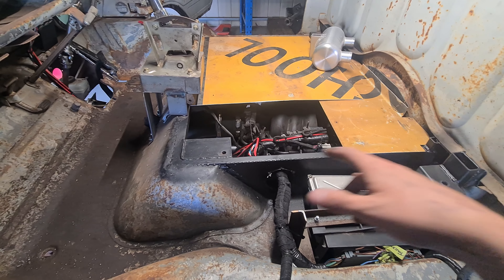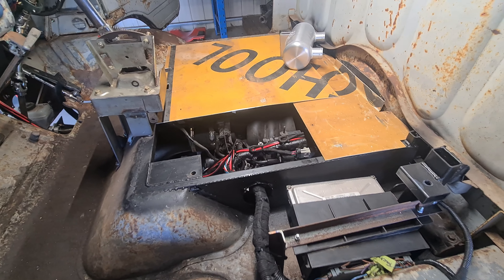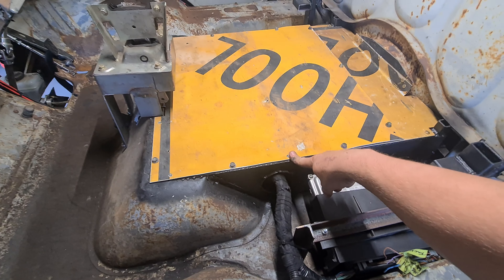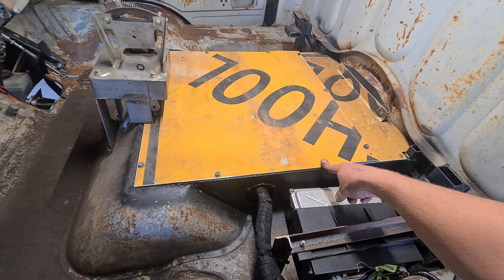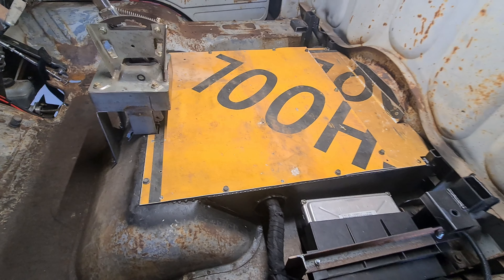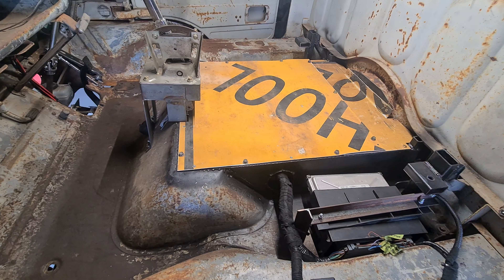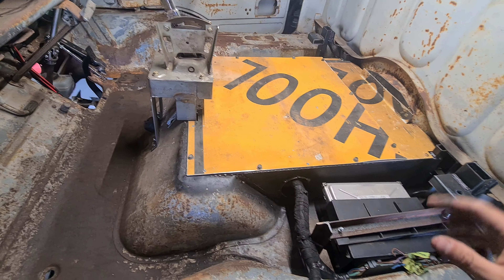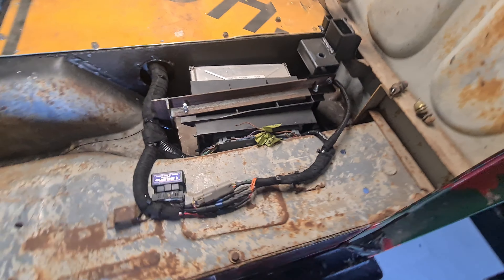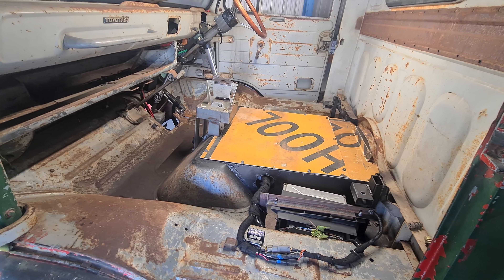I'll get the drill out, drill a bunch of holes, put a bunch of nutserts in, get this thing fastened nice and securely. One million holes later, one million nutserts later, and half a million screws later. Pretty good. It's probably going to rattle a little bit — there are only half the screws in there, I don't have enough shorties. I'll get some of those later. But that's done — wiring is done in here anyway. That's me done in the cabin for hopefully a little while.